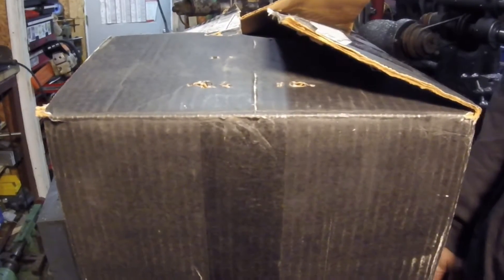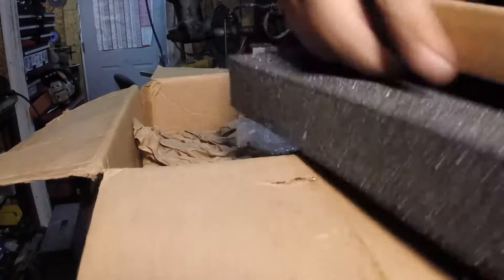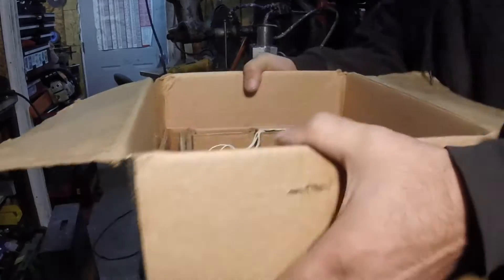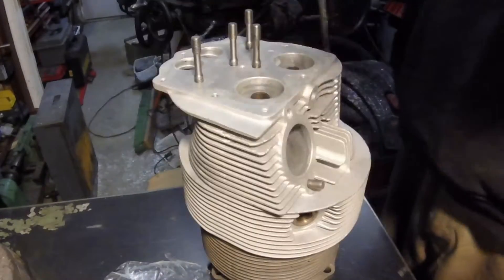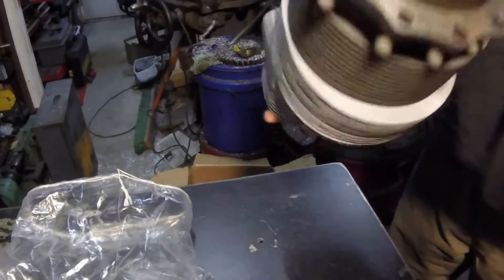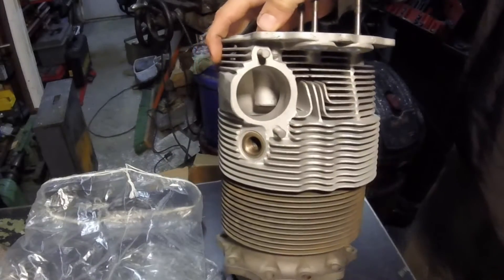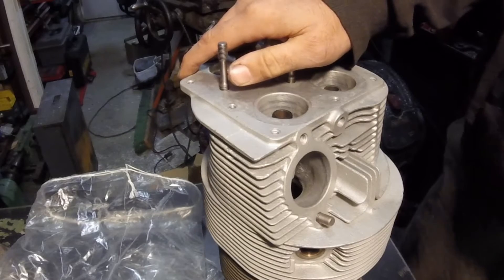I got an email from a gentleman asking if he could send me something to take measurements off of. I said sure, and this is the box I got — I didn't expect it to be quite this large. When I opened it up, I found an airplane head and cylinder inside. It wasn't till a later conversation that he told me these parts were pretty much irreplaceable, so I got my measurements as fast as I could and got it right back in the mail. Anyway, we're gonna make some intake flanges — there are 12 cylinders so we need 12 pieces. Let's make some parts.